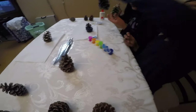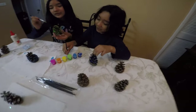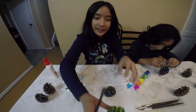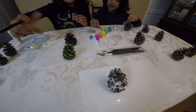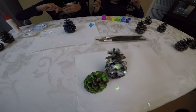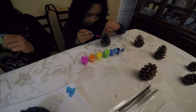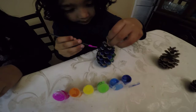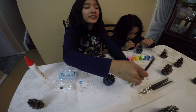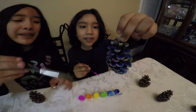Hey guys, look at my pine cone — it's fabulous. I'm done with my third pine cone, so I'm putting it here. It's pink. I want pink! Pink is my favorite, guys. Look at my pine cone — it has pink and blue.